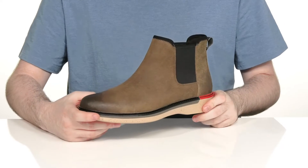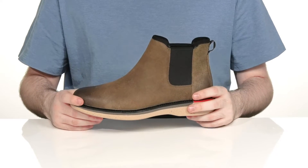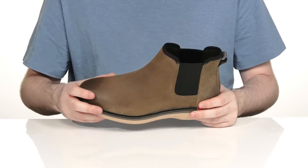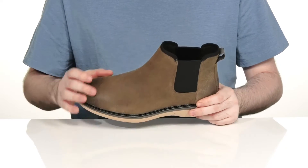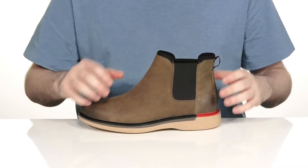Stay comfortable while you look sophisticated in this Chelsea boot from Cole Haan. This sleek style uses a leather and textile mix upper. It has that cool distressed look with dual gore panel, so you can slip your foot in and out very easily.